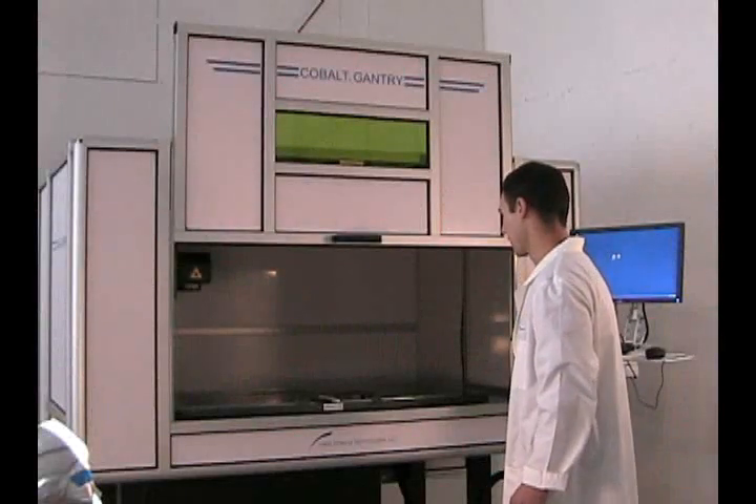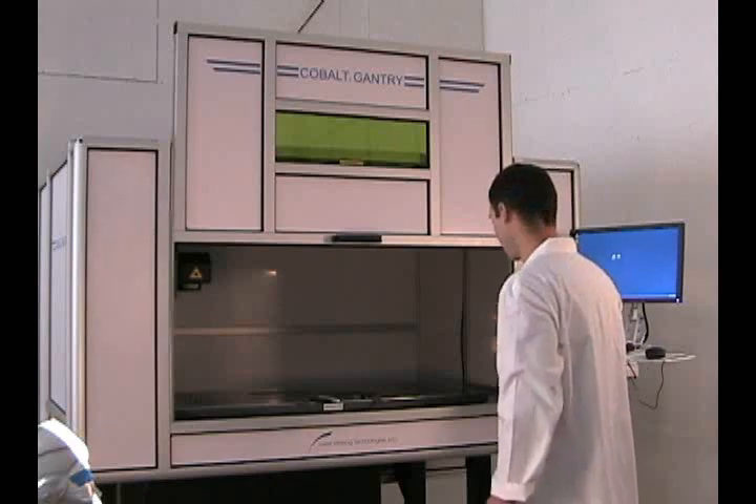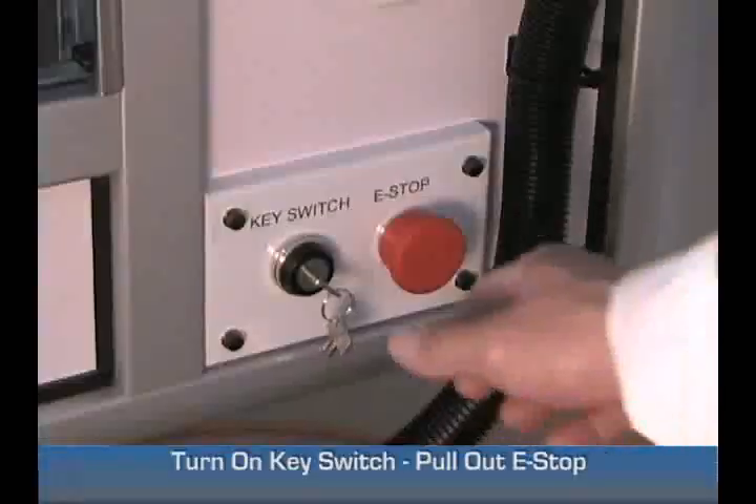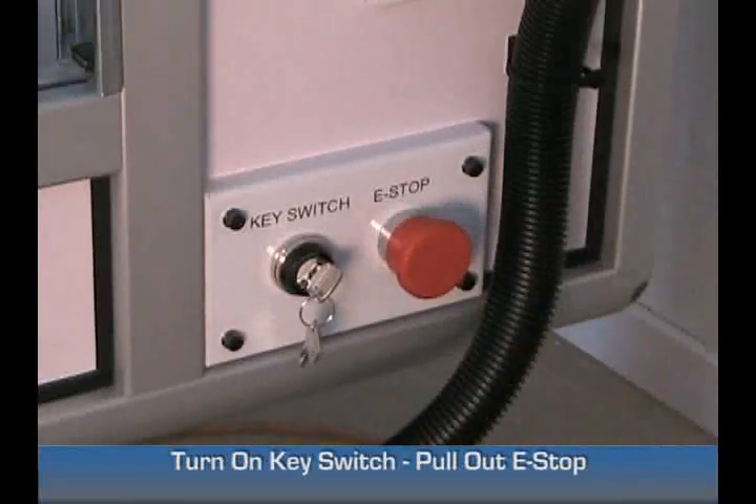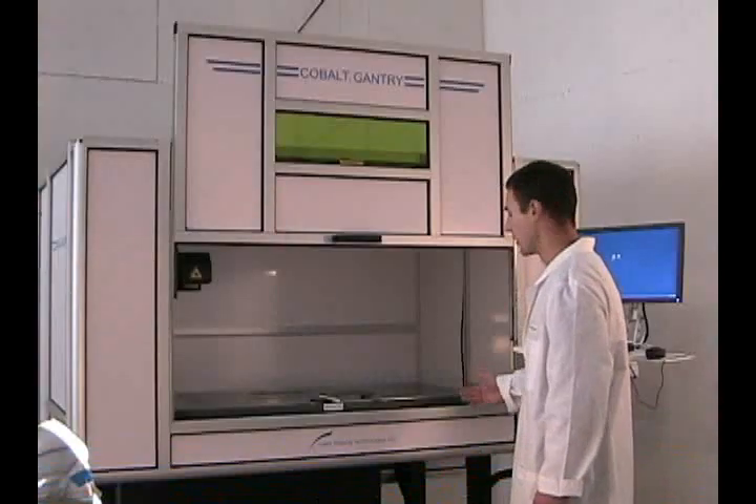Today we will be marking the first sample piece on a gantry machine. We'll start by turning on the key switch and bumping out the e-stop. You'll hear the machine turn on.